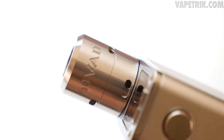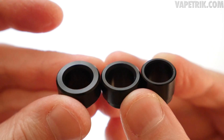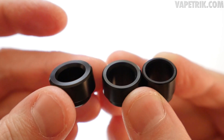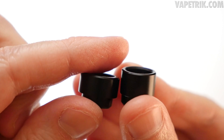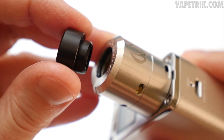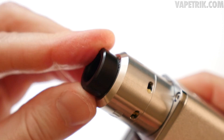You receive three Delrin drip tips plus a standard 510 Delrin drip tip adapter. The one on the left is short and fat, the middle one is short and a bit skinnier, and the right one is taller and thinner. All three have a 9.5mm bore.